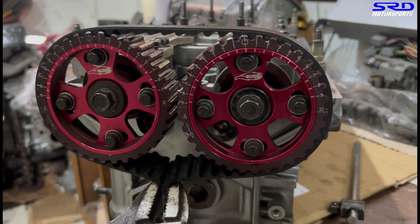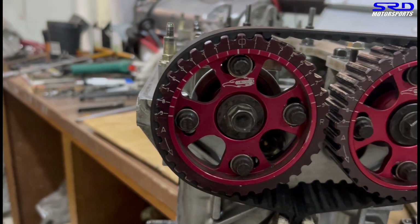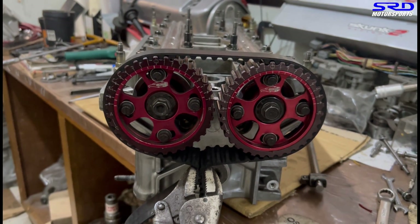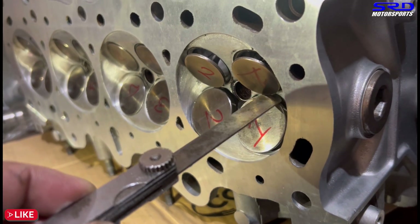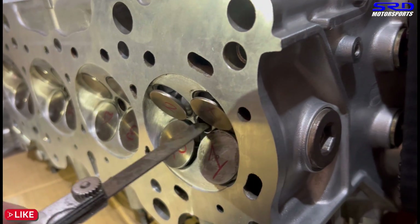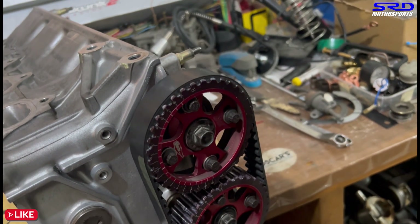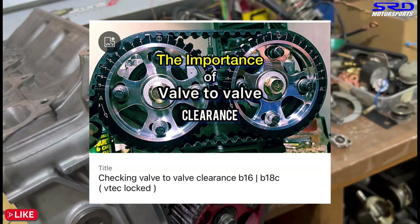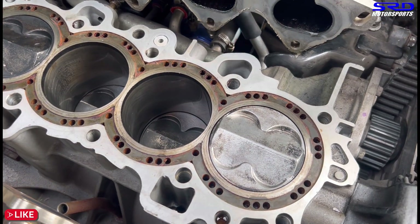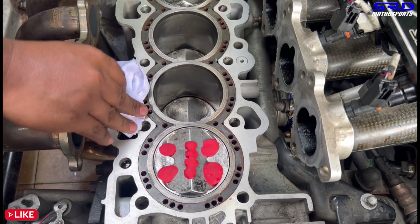We set the cam gear — intake to zero and exhaust to plus three — to see the closer lobe separation and check if it's going to be dangerous for valve-to-valve clearance. As you can see, zero and three. We turned it and checked both lifts; it's still well clear. With a 0.040-inch feeler gauge, it's more than safe — you can go tighter but 0.040 is safe. We have a video from three years ago on valve-to-valve clearancing — link will be in the description.